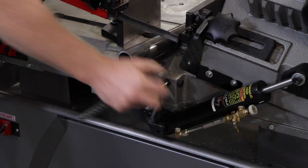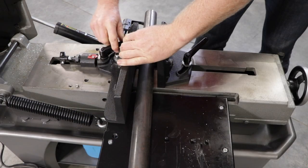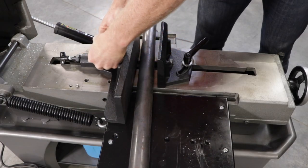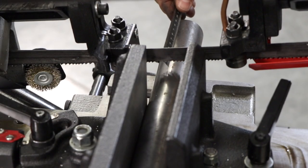Start by laying the workpiece down and lowering the blade to ensure the measurement of your cut is accurate. Then, tighten the clamps to fully secure your workpiece. The built-in quick-adjust vices allow for simple clamping for your projects.